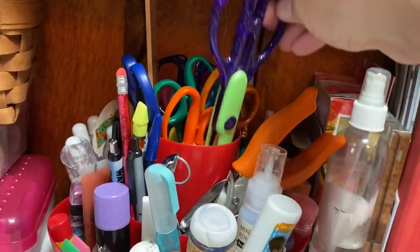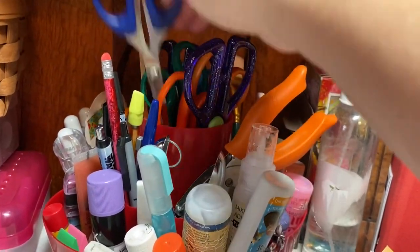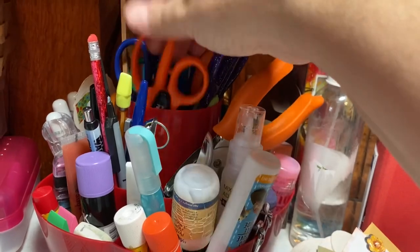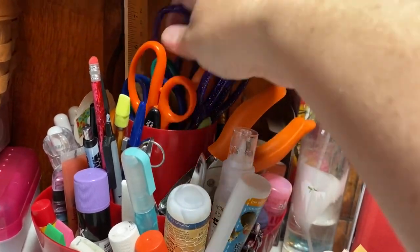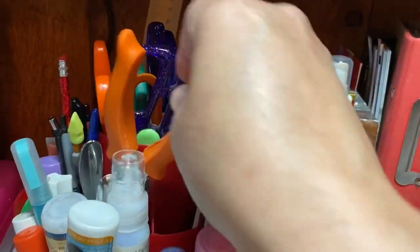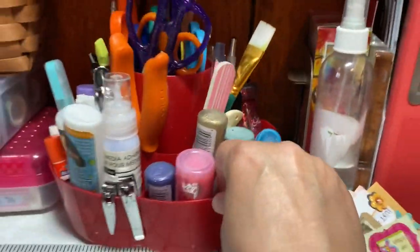In the center I just have a number of scissors — regular scissors and then pattern edge scissors. Usually if I want something a little dimensional, I'll grab one of those and add an edge. I switch those out every once in a while because I have a lot of different decorative edge scissors. So that's the turnstile.